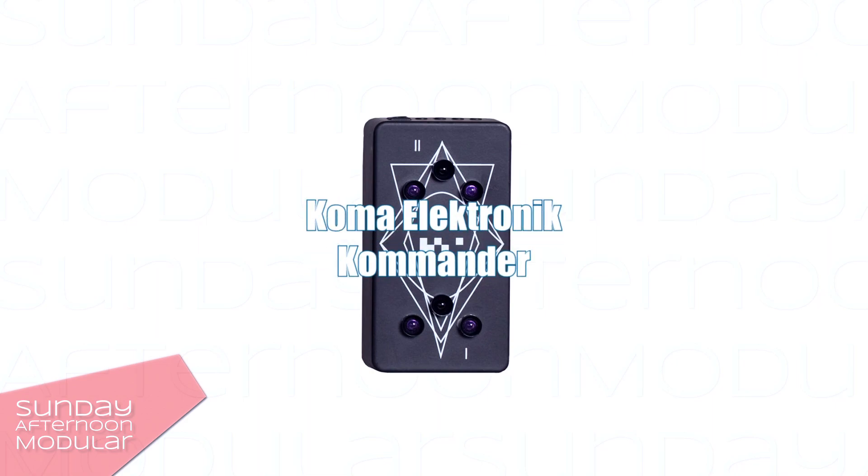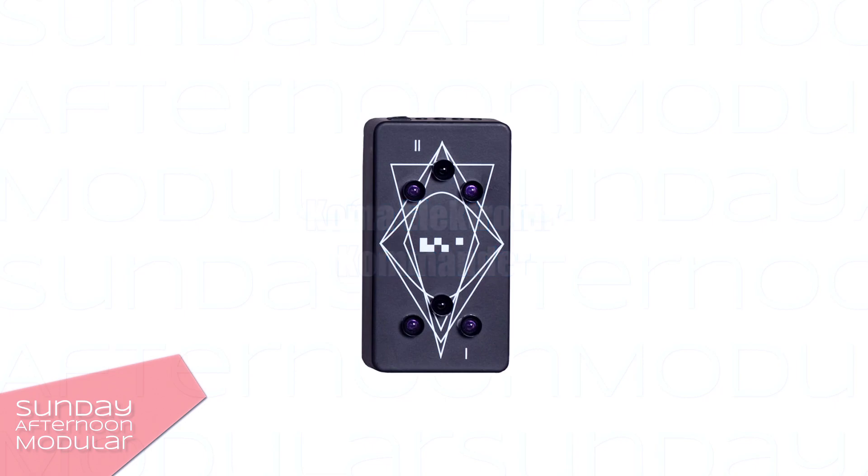In this video we will have a look at the Commander from Koma Electronic. Koma Electronic is an international group of builders, engineers and musicians based in Berlin, Germany.